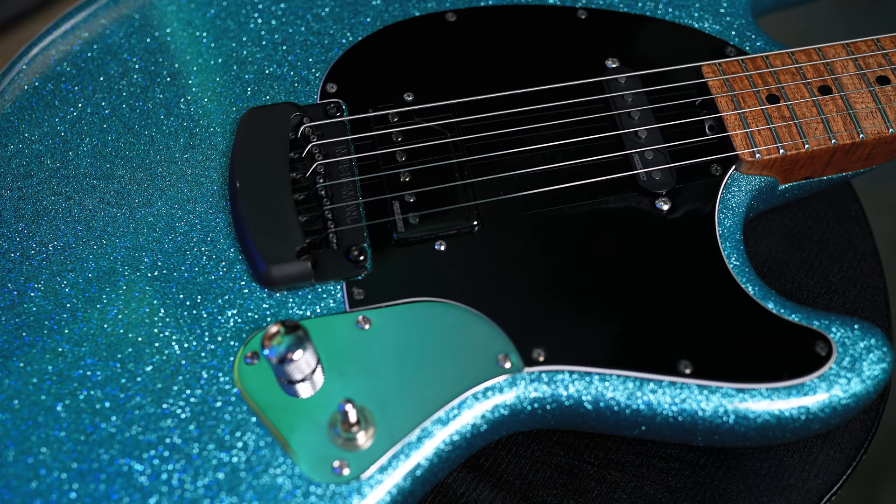The Fluence Custom Series pickup is a three-voiced pickup. For this video, I will be living in voice one and voice two, simply because my tour guitars I cannot tear apart and rewire to allow the use of voice three, which is the single coil sound from this pickup. That will be a separate video later, but this video will be focusing on voice one and voice two.